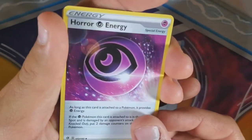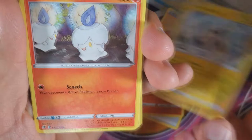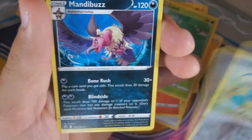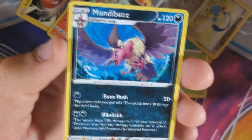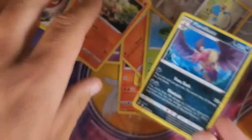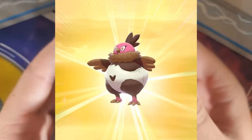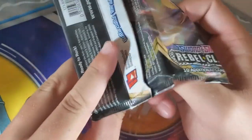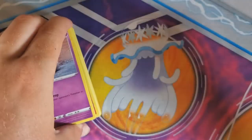Horror Energy — that is wild that they would call it that. Heatmor, Perrserker, Litwick, Lotad, Clefairy, Voltorb, Growlithe, Honedge, Mandibuzz. I've never seen that — it's a really cool Pokémon. It evolves from Vullaby — that little turkey-looking vulture sitting in an egg. Well, he's in a skull. He's like a Togepi but he's a bird in a skull.